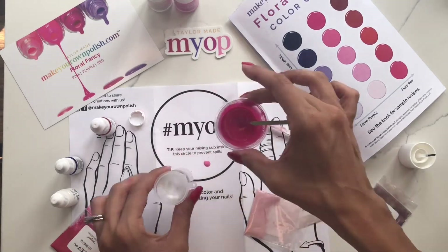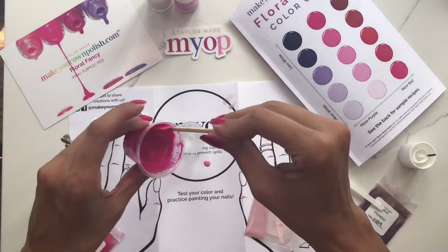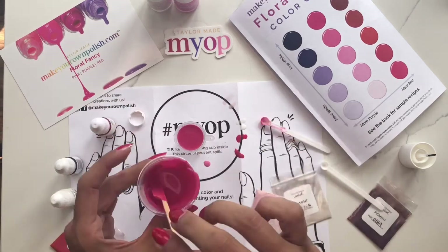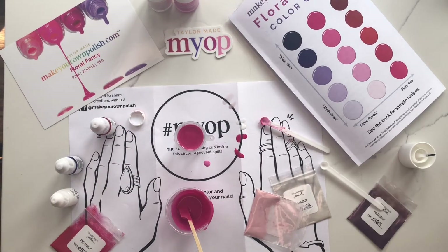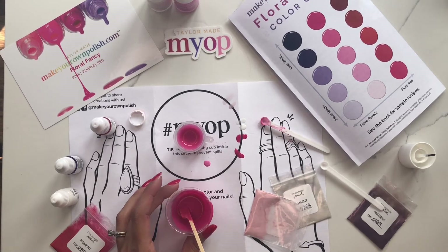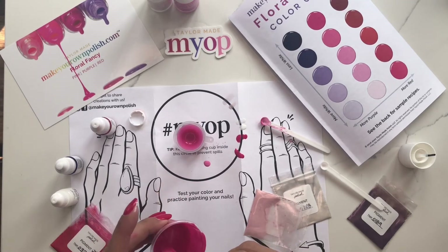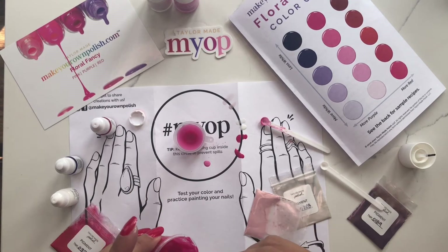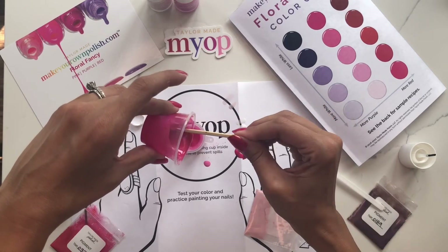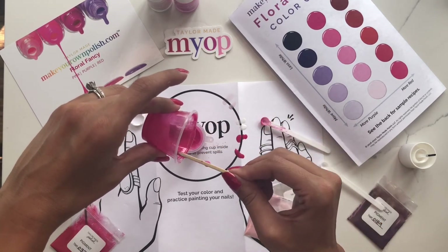I'm going to place that in the center and start the same pouring process as before. If you're doing this with friends, you can share kits — either one kit or two kits. If you're doing this as part of a party, our party packs are available in both the Floral Fancy colors as well as the Cosmic Crush. We sell those in a box with instructions and options for different party accessories you might need. But this is just our pink colors here.